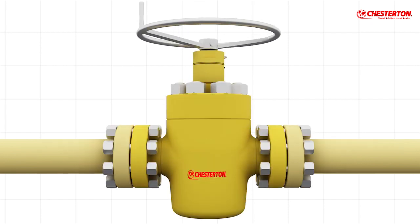Whether for a slab gate valve or other type, Chesterton provides reliable solutions.